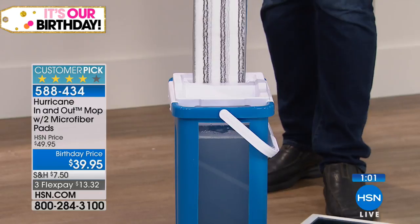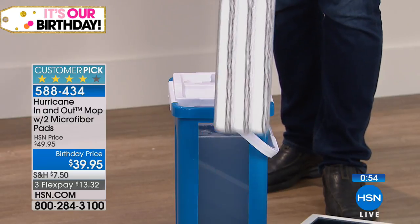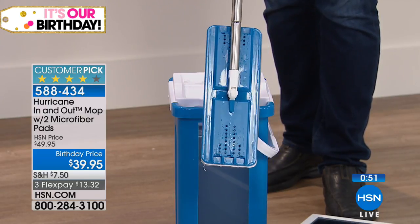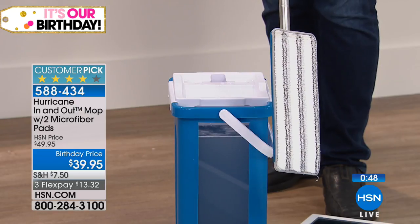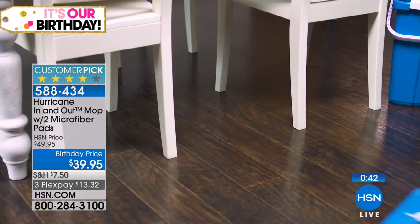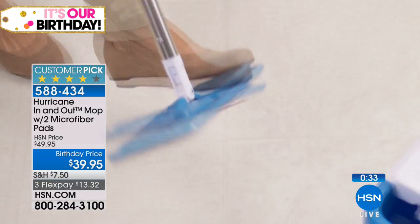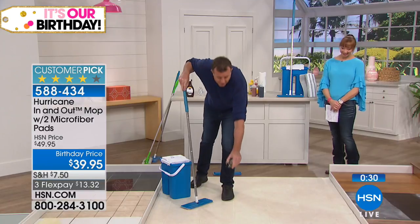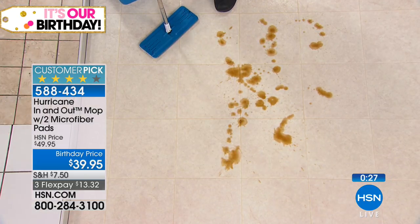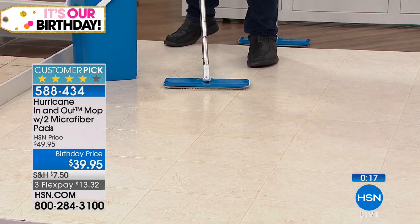Take it out of the wash side, place it in the dryer side — one side to wash, the other side to dry. For the price, you'll never have to buy extra refills. You get two pads, the bucket, and the mop. It's such an incredible value and a customer pick — don't take my word for it, go to hsn.com and read the reviews. Customers are jumping up and down. This is a brand-new mop by Hurricane, so if you loved the Spin Mop or want to try a flat mop, this is the one to get. Don't waste money on flat mops in stores — this is so much better.